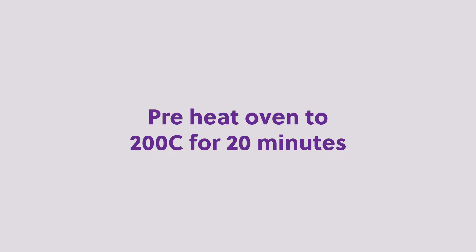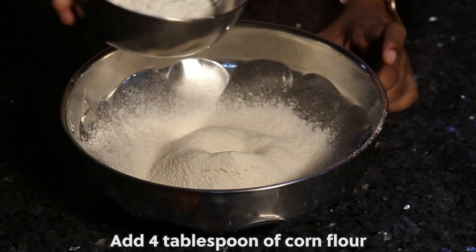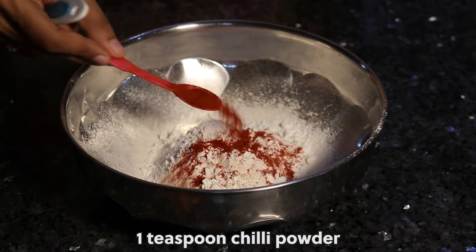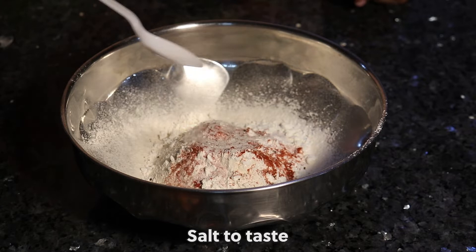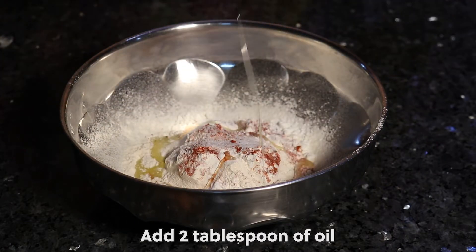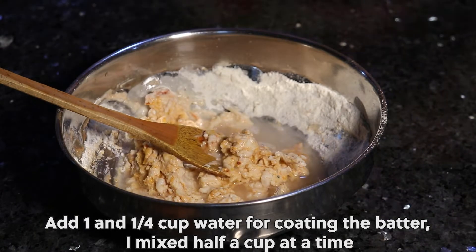Preheat oven to 200 degrees centigrade for 20 minutes. In a mixing bowl, sift 1 cup of maida or all-purpose flour. Add 4 tbsp corn flour, 1 tsp chili powder, 1 tsp fresh ground pepper, salt to taste. Add 2 tbsp oil. Add 1 to 1¼ cup water for coating the batter.